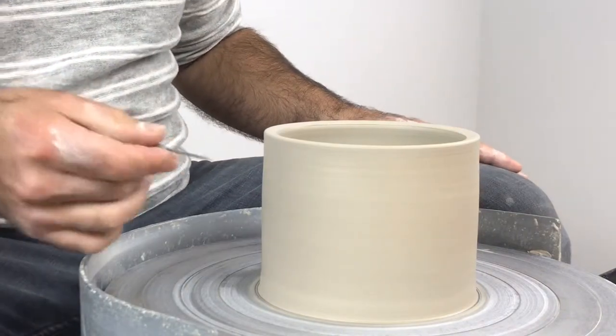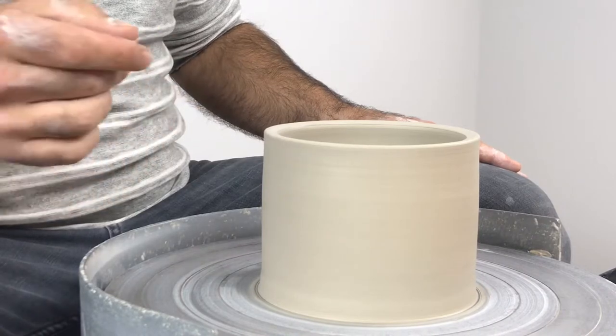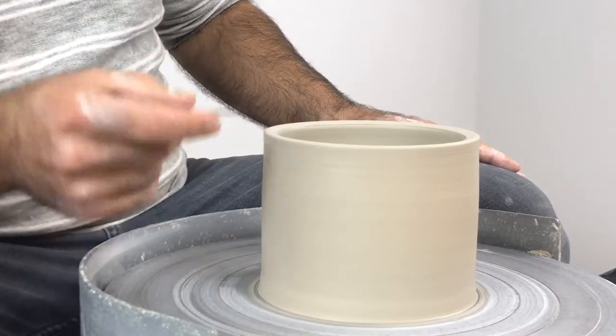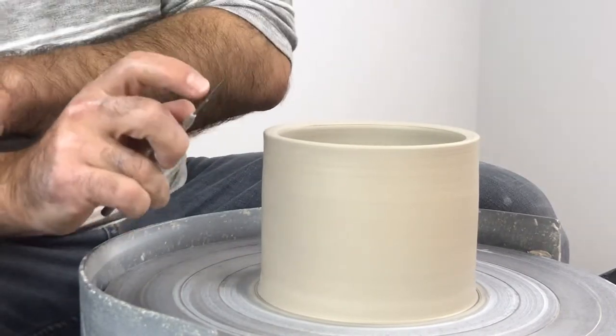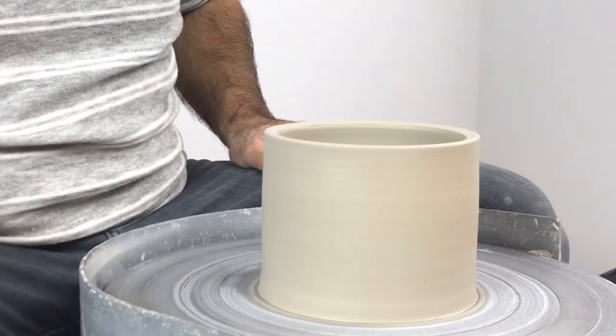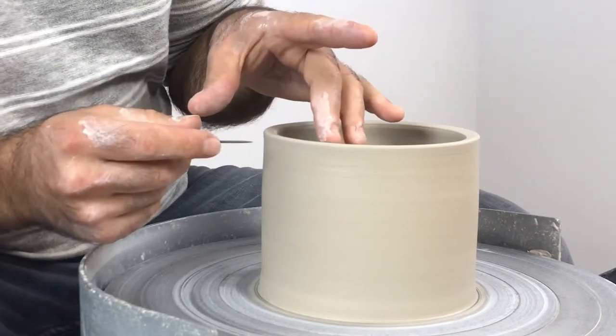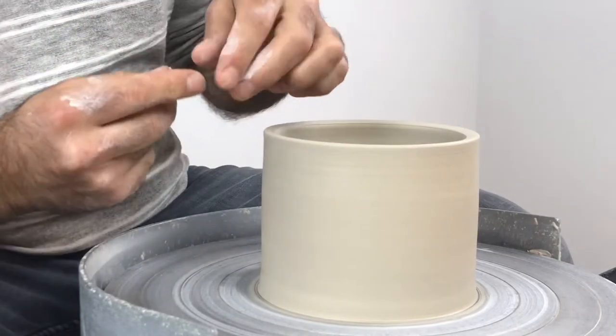We want to be stable when doing this because you can't have the needle tool moving around up and down — it needs to be pretty still. So I'm going to brace my arms down on my legs, find a nice stable body position with feet flat on the floor, and then we're going to bridge.